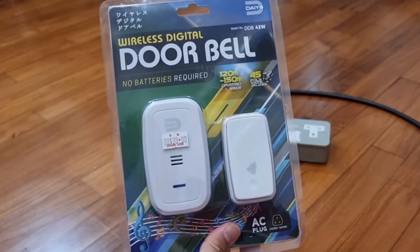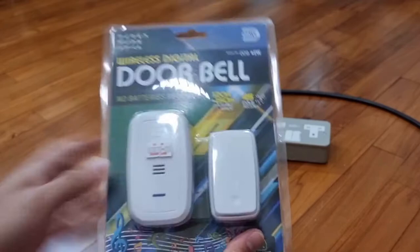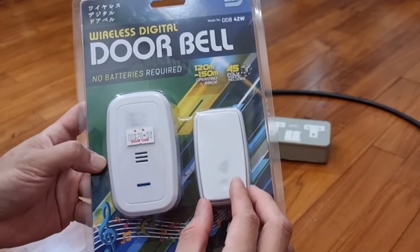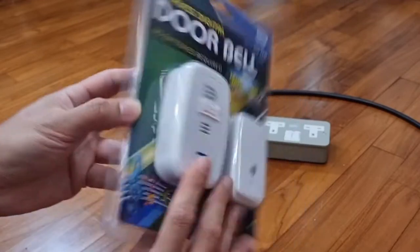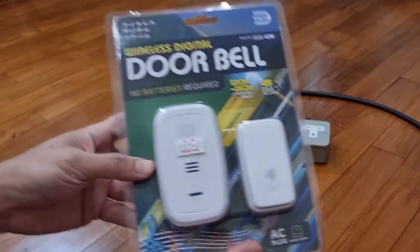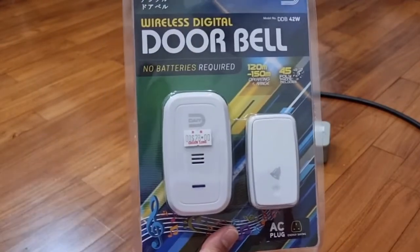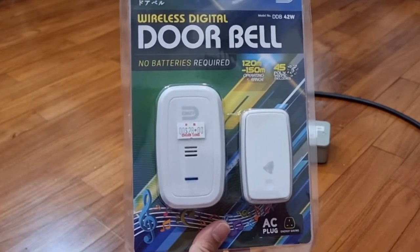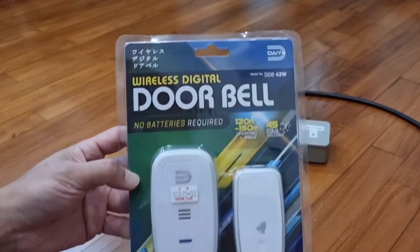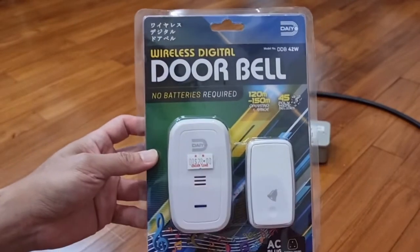It comes without the hassle of having to replace batteries every once in a while. This is a kinetic switch which harnesses the energy from the press of your finger to run the circuitry inside it and send a radio signal to the receiving unit, which is itself always plugged into the mains, so it never runs out of battery, never runs out of energy. It can last practically virtually for a lifetime as long as it doesn't break. No need to replace batteries, no need to service it. That's why I've chosen this pair of devices by DIO, model number DDB42W. From the hardware store, it comes at $28 for this item.